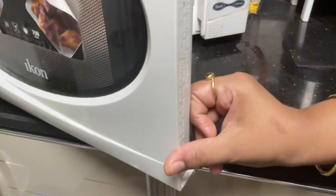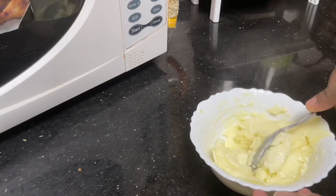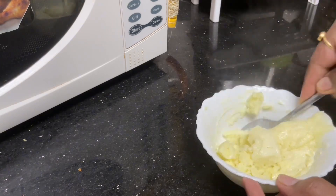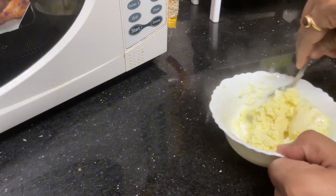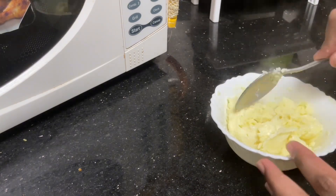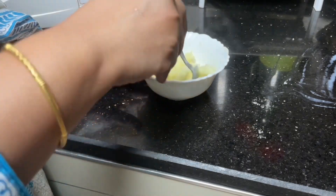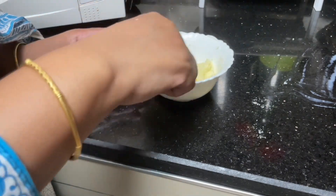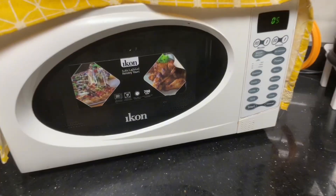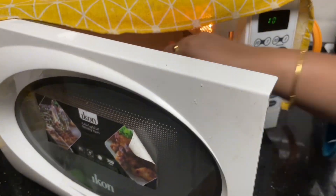We will put it in the microwave. After 1 minute, I will remove it. We have to mix it well, then put it back in for 1 minute. After mixing well, we'll put it in again for 10 seconds and repeat until ready.